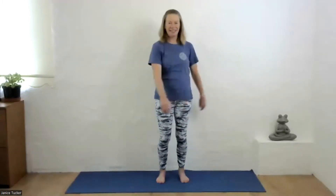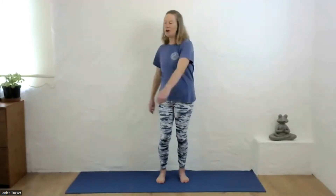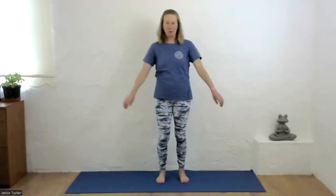Ideally you would do this for about five minutes. As you're practicing, keep the normal abdominal breathing going.